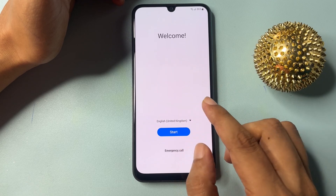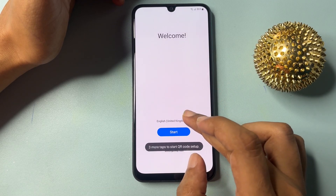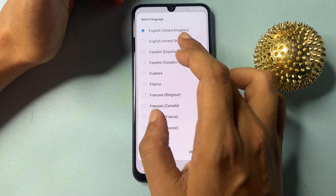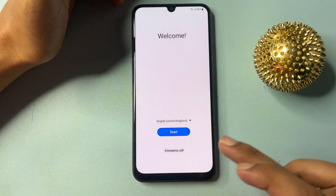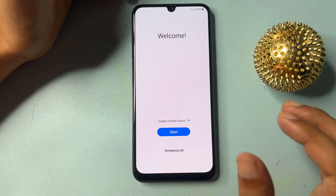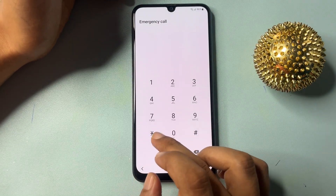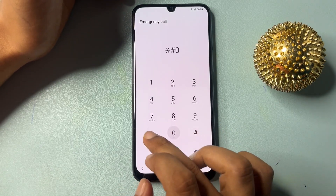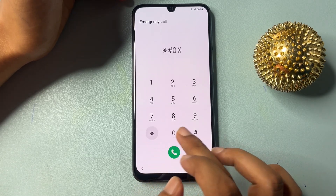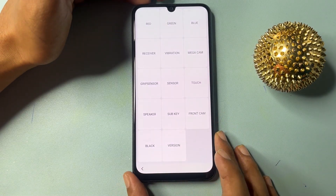Now you will have to change the language. Click on the language option and change the language from English UK to English US, then go to OK. Now you will get an emergency call option. Click on the emergency call option and use the USSD code — that is star hash zero star hash (*#0*#). When you enter star hash zero star hash, you will be taken to a new page.